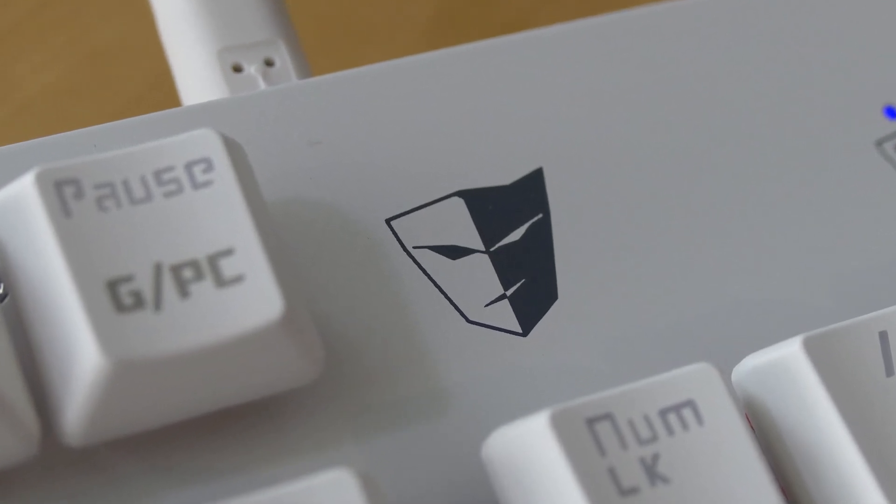No matter what game I played or how hard I hit this keyboard, it constantly responded accurately every single time — and that's what a keyboard like this should do. Yes, it has all those RGB lighting features, but at the end of the day it's a solid keyboard, and that's what you should be getting it for. If you're looking for a gaming keyboard, I don't know anything else at this price range that works this well. Sure, you can get a Logitech G510, but they're expensive and a lot of the features feel frivolous. The Tesoro Gram Spectrum is possibly one of the best gaming keyboards you could get.